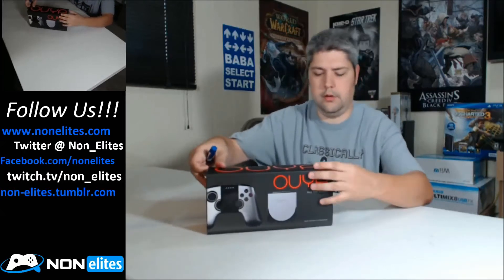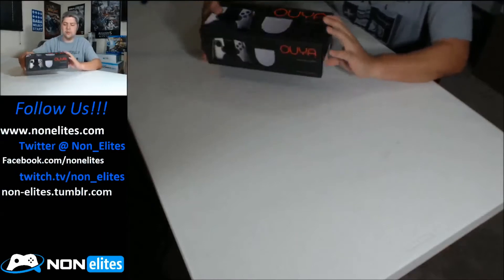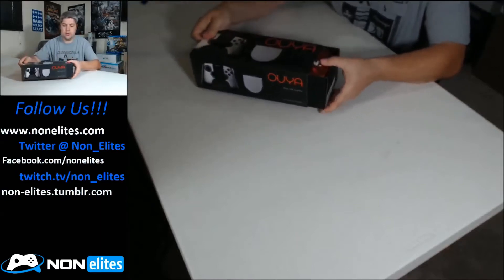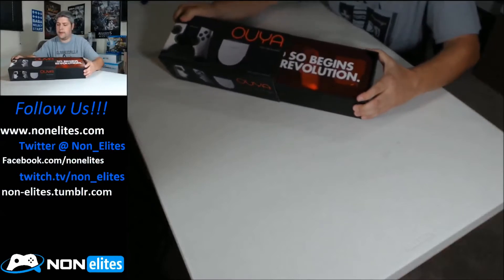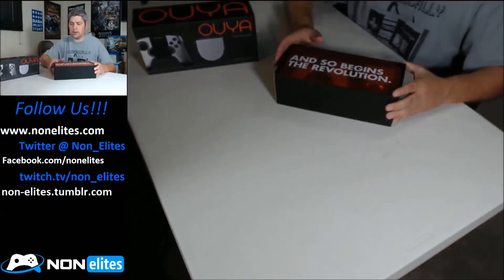Alright, here we go. Now how does this bad boy open up? Oh, here we go, look at that. There we go. Alright, we'll put that right there.